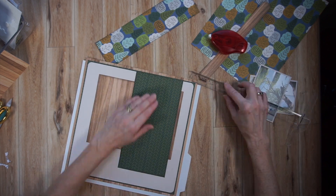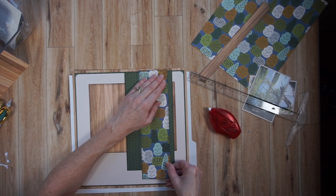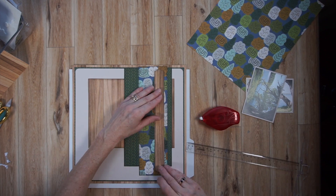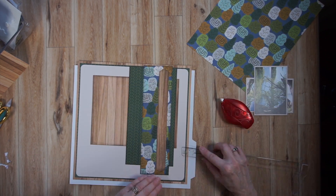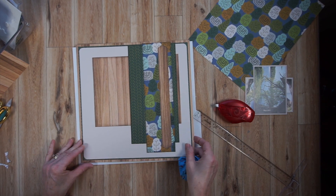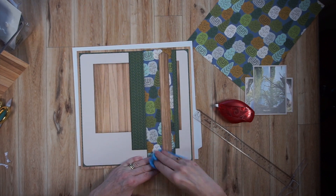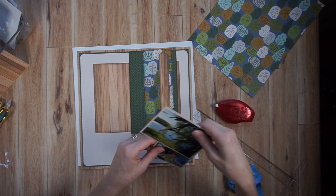At the very end of this video, I'm going to show you two other pages I made with the very same base page design, and they look completely different. That is the beauty of these base pages. Some people make them in advance in batches and then add their photos later, or you could use them as go-to designs, like what I'm doing here today.